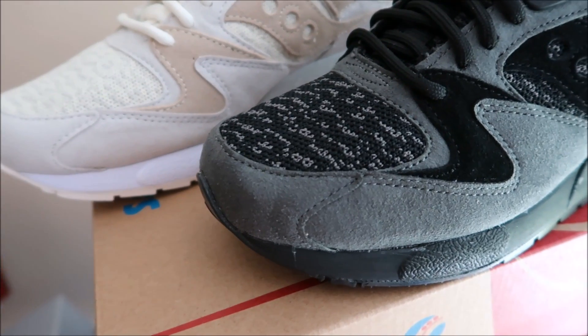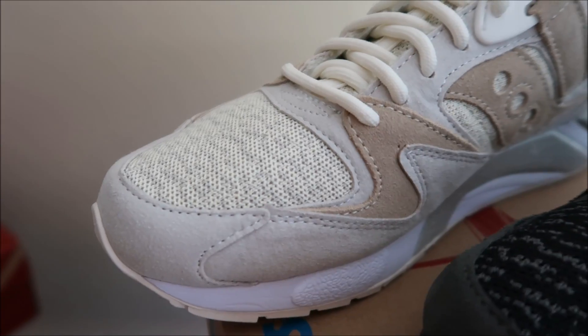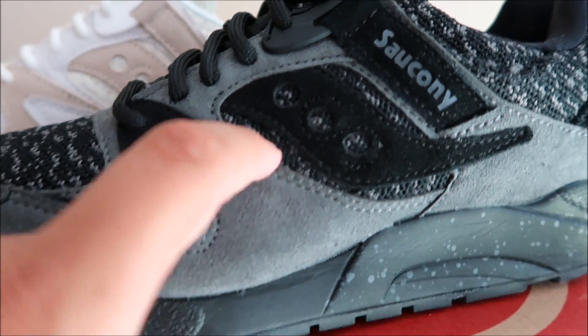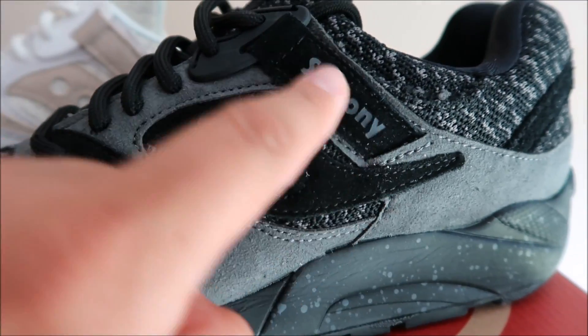It's got this knitted vibe on the toe, as you can see, with hits of new buck, and then more of that knitted look with your Saucony branding.